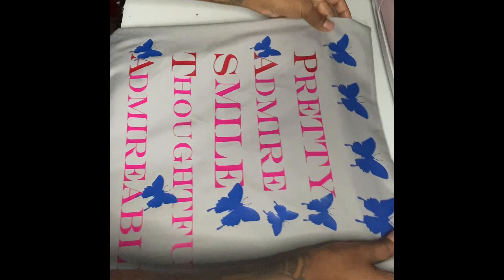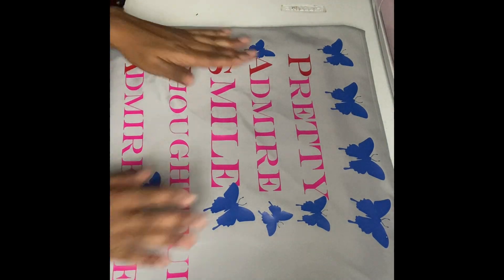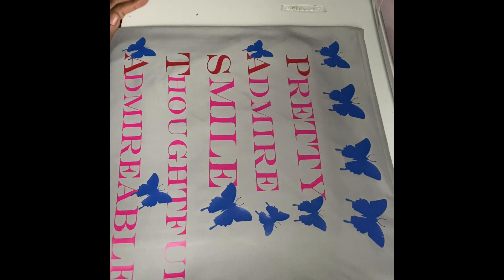It came out so pretty, just how I envisioned it. It is just so pretty y'all. Bye!